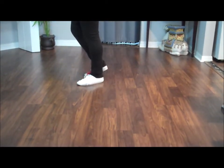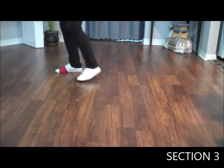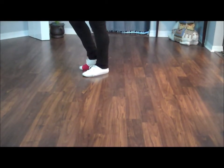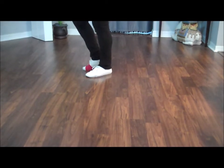I think of this as the backup dancers. Forward, touch, back, touch. Do it again — forward, touch, back, touch. You can clap or snap your fingers for styling, or shimmy if you want to, doing those steps.